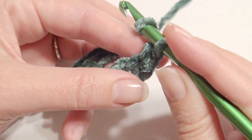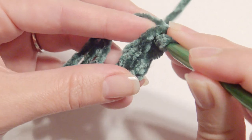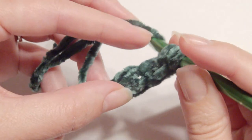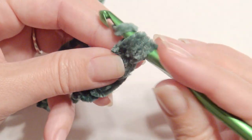Now I'm going to just repeat this to the end: yarn over, insert, grab the yarn, yarn over, pull through, yarn over, pull through one loop, yarn over, pull through three loops — and then just keep repeating until you get to the end.